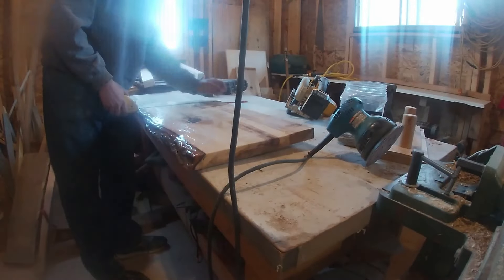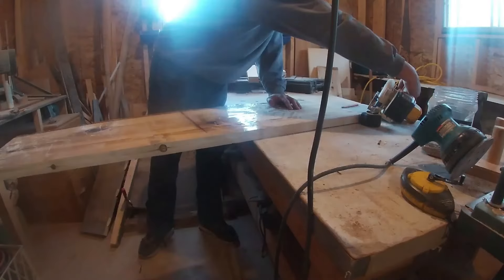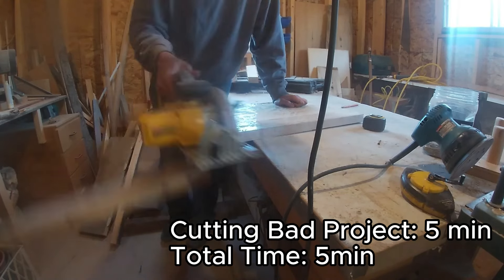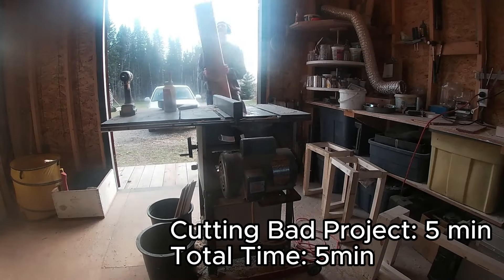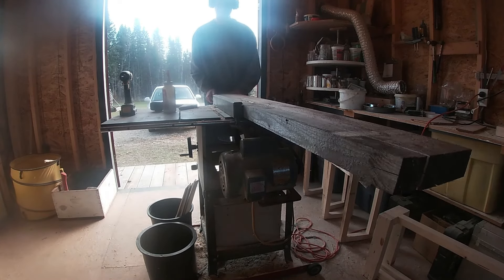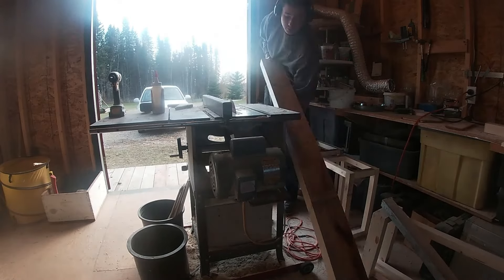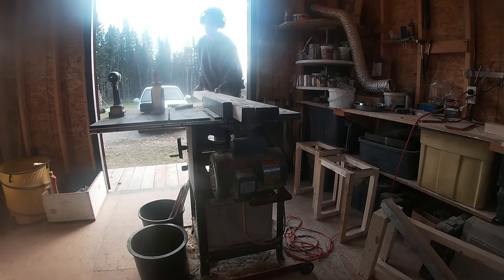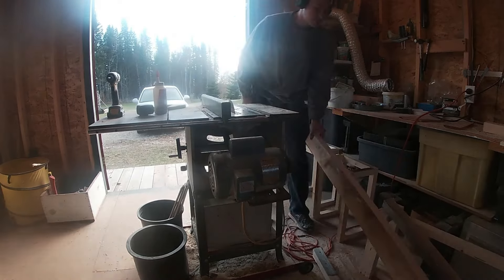Today I was going to try to revive one of the projects that I had messed up on. This was supposed to be a desk table, about 4 feet long by 24 inches wide. The big reason I messed up was because I did not know a lot about woodworking at the time and I had used the heartwood, which is the center core of the tree.